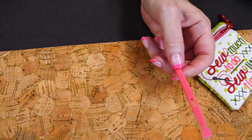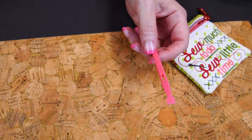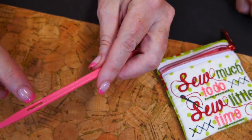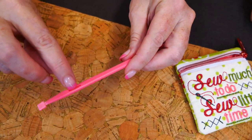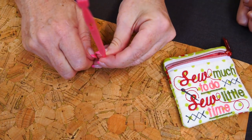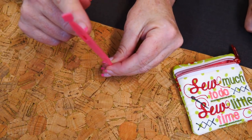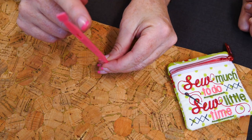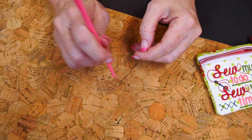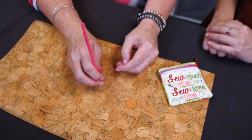I recently made some fitted cot sheets for my granddaughter and used this for threading the elastic through the hem — I put the elastic through the big eye of the needle and could thread it right through the hem. You could also tie a ribbon through it so you never lose it. There are lots of uses — we were talking about another idea before but I can't remember what it was.